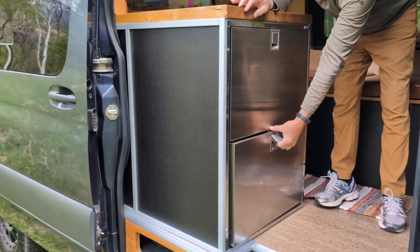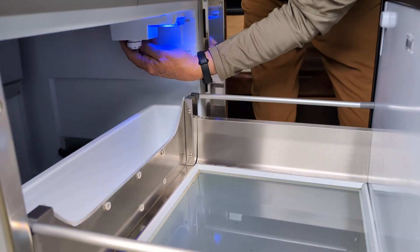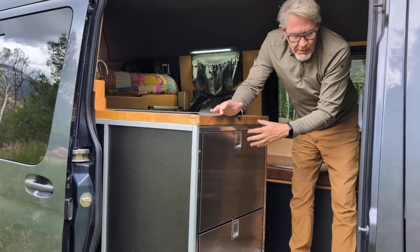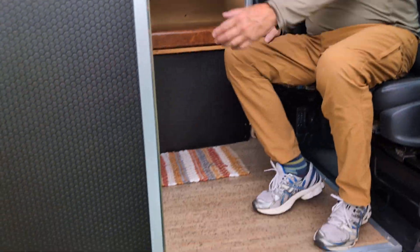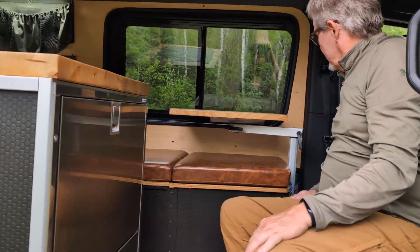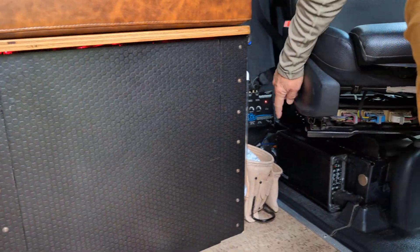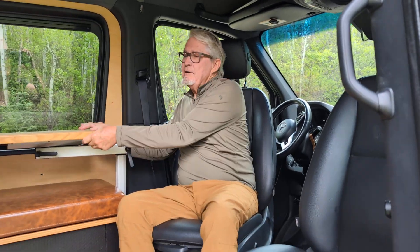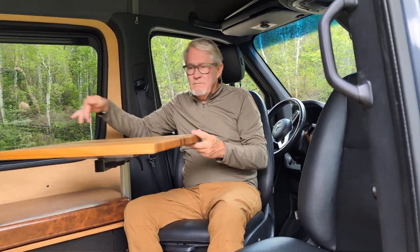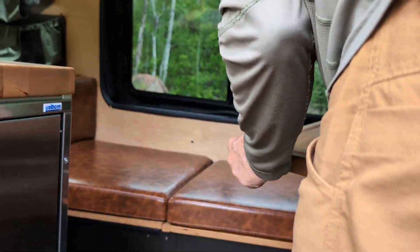Starting inside, we have an Isotherm five-and-a-half cubic foot refrigerator — high quality, coming from the yachting world, super efficient. If you don't have a high-efficiency refrigerator, you'll never have enough battery power to run one long-term. At the front of the van we have more of the stereo system — a line converter and a power amp behind the seat, placed out of the way so the seat can still rotate and someone can sit there. The design was to comfortably serve four adults.